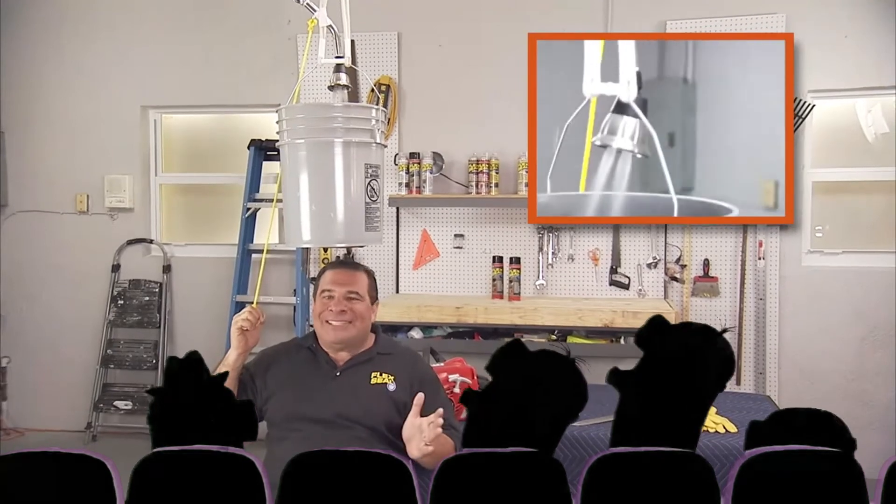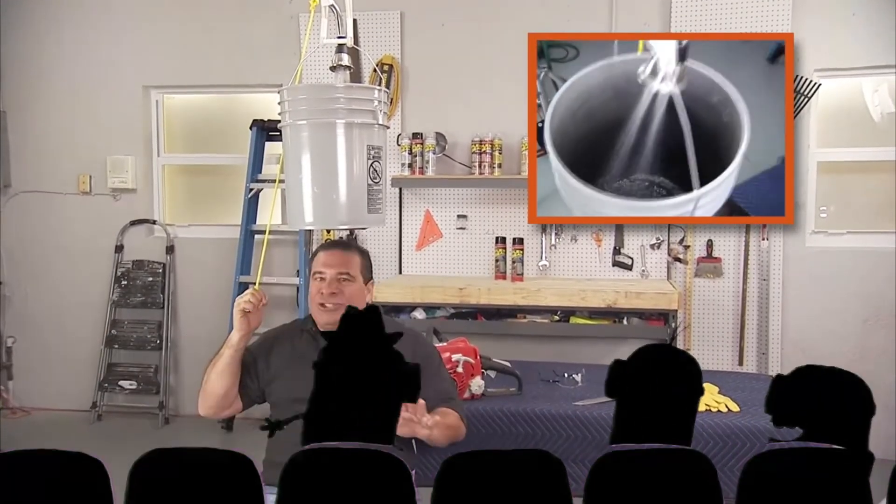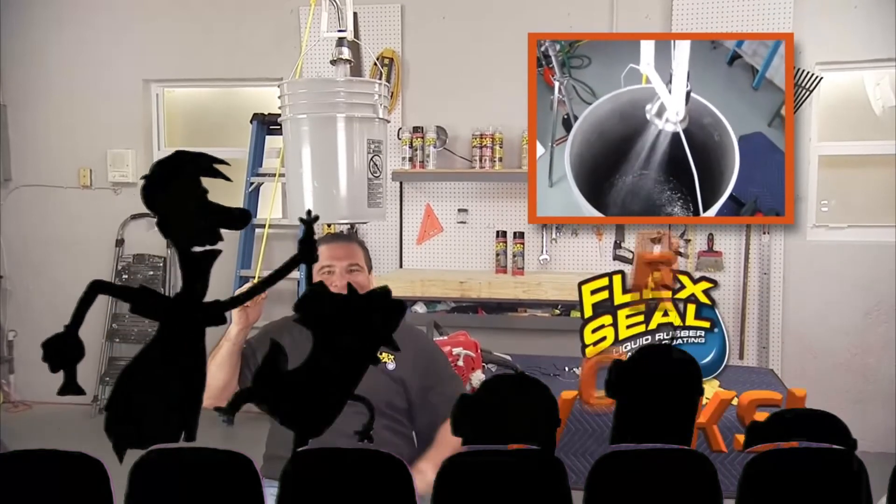You know, Flex Seal is an amazing product. And if you're letting it dry completely, Flex Seal works.